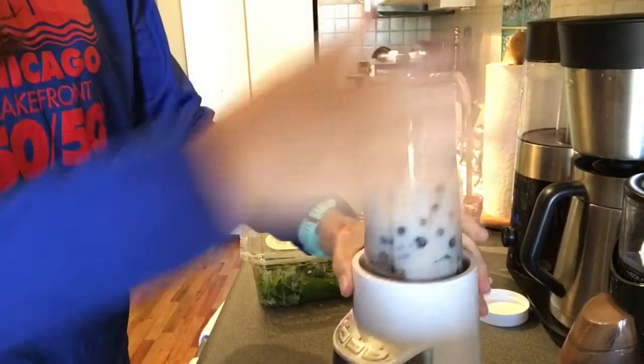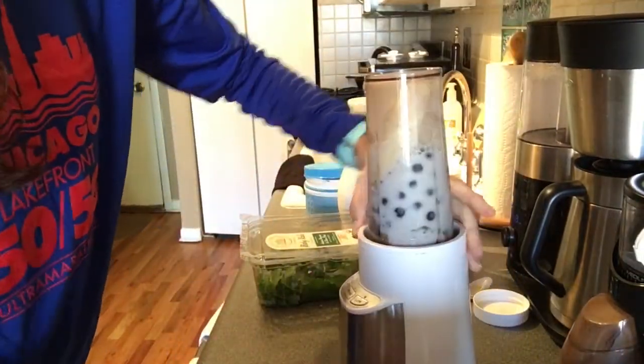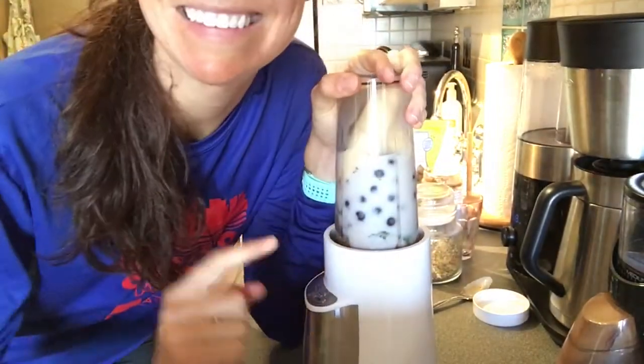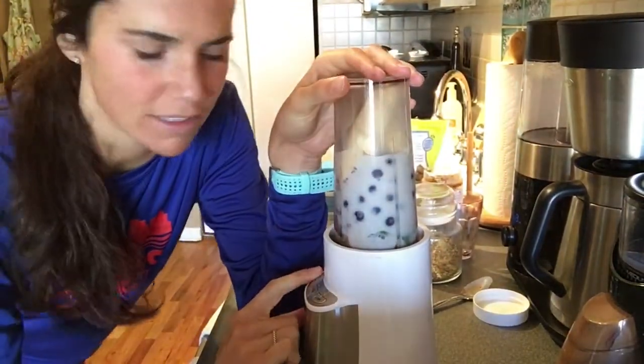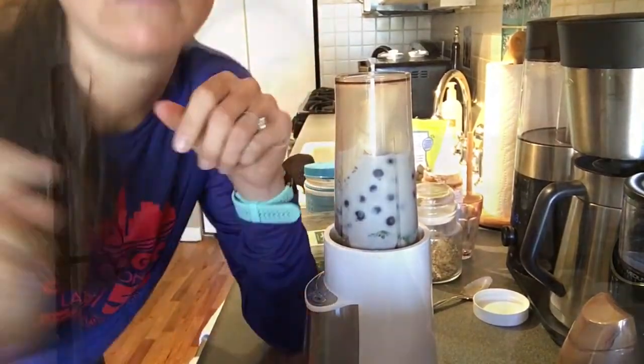I have one of these Cuisinarts — I got it for Christmas one year. Shout out to the Nolens, I believe they gave this to us. Thumbs up. Put it on high — I won't put this on video because it's really annoying. Sorry, downstairs neighbors. All right, so there you have it — your recovery smoothie.